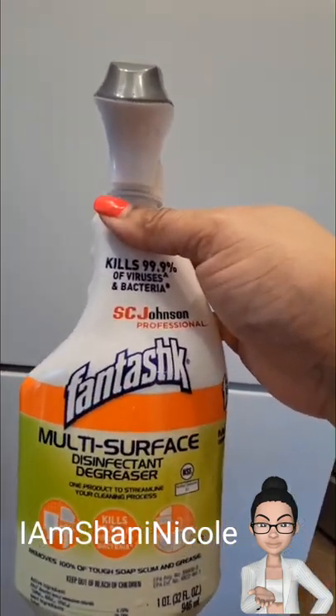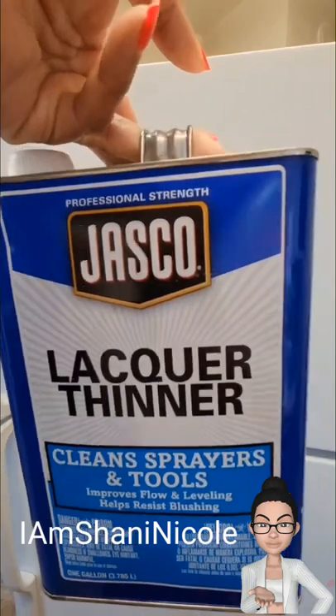After I cleaned my entire refrigerator, I did go in with some lacquer cleaner. What that does is it gets up extra grime and also gives you a paintable surface that your paint will adhere to.